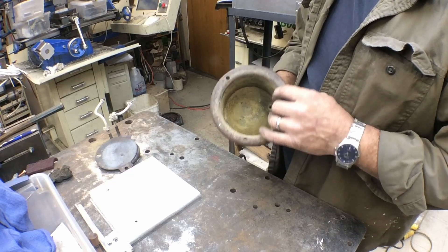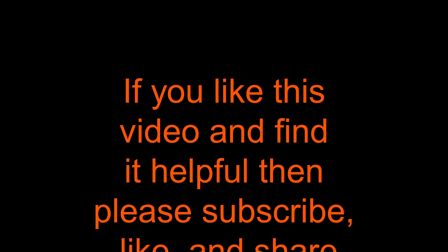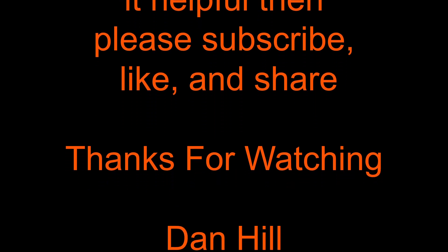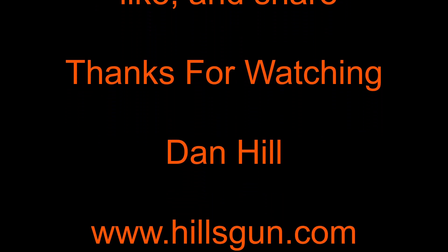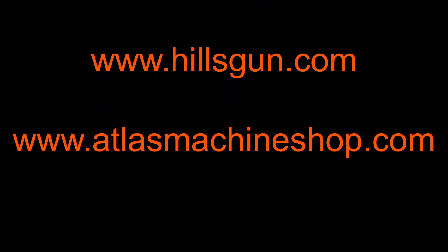Next time we'll also go through and start cleaning up the steel parts and getting them ready to blue. Hopefully you'll find something here that will help you in your reloading room or casting room. If you find these videos helpful, hit that subscribe button, and hit the bell notification so you'll know when I put out a new video. Leave any comments or suggestions in the comments section below, and thanks for taking the time to watch.